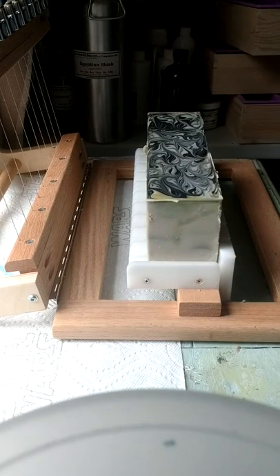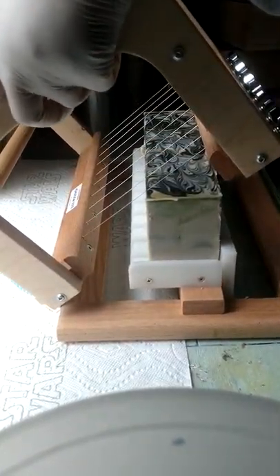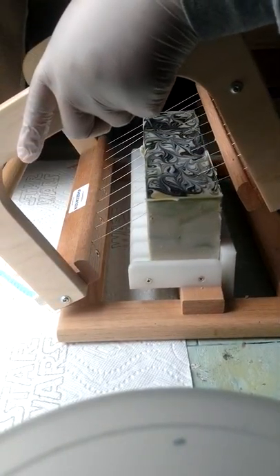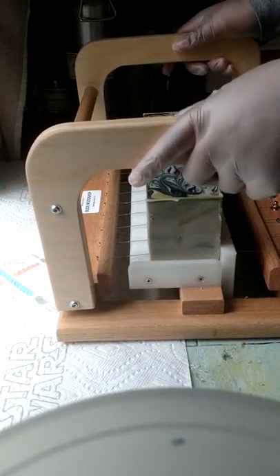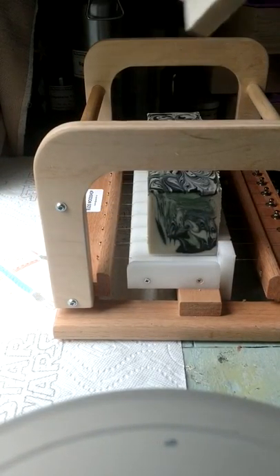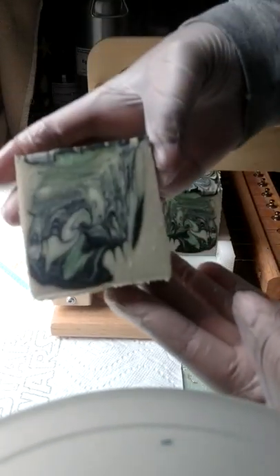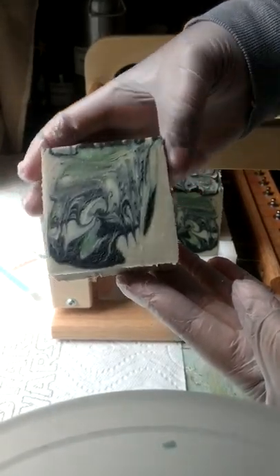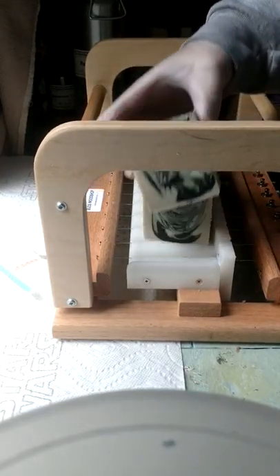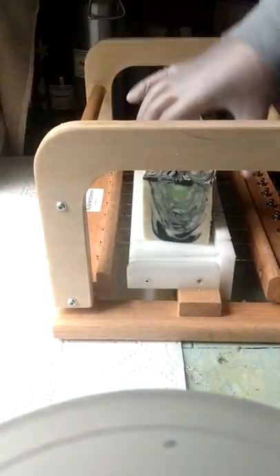This is from my Chivalry line — it's a masculine blend, you can't tell by the name. I absolutely love this. This is my first time soaping it. Look at that — oh my gosh, that is an amazing design!